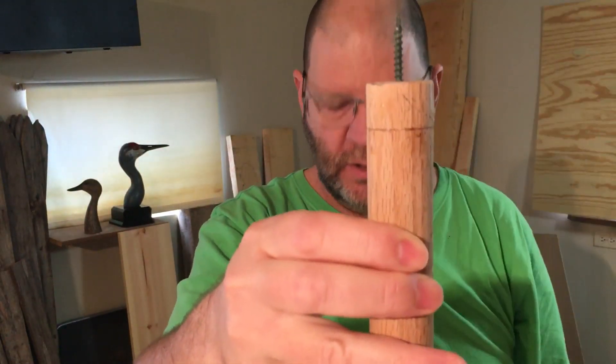I've got two screws going down to hold and one going up, and that fits real good on the bottom of that bird and gives you something you can handle while your paint is wet.